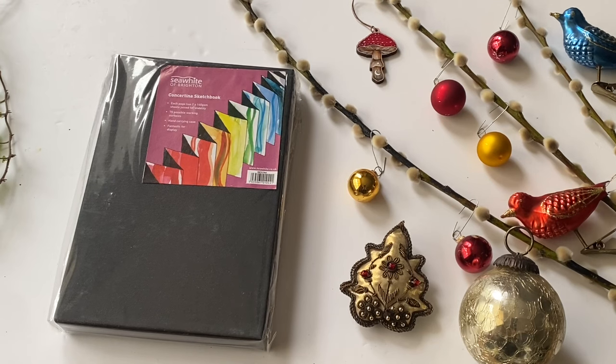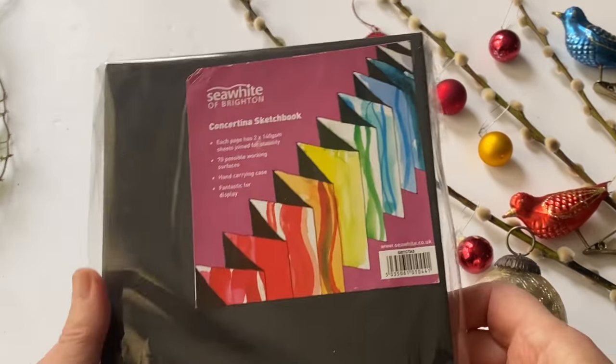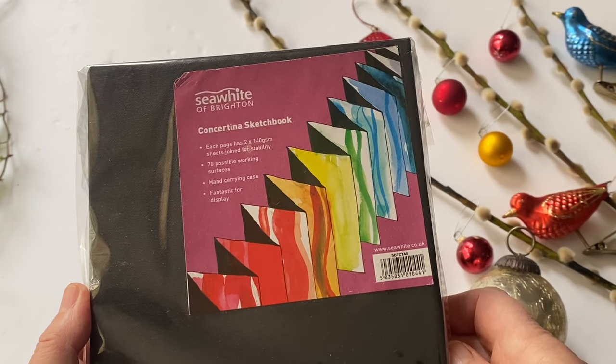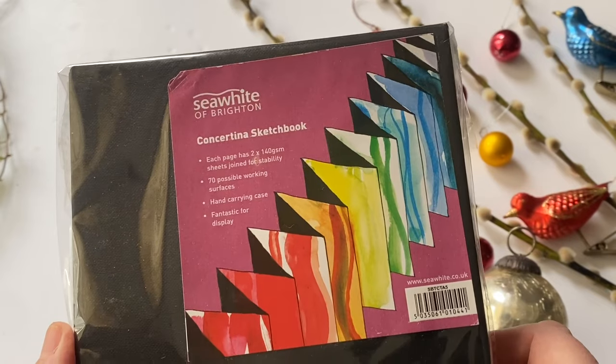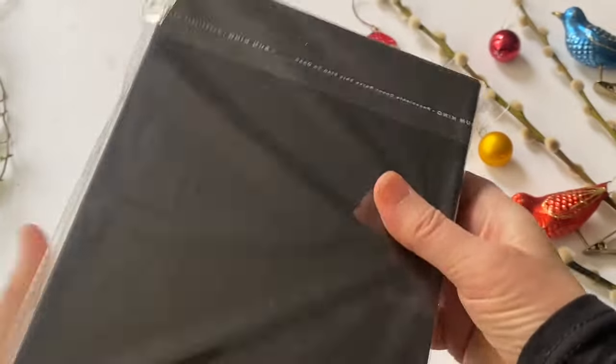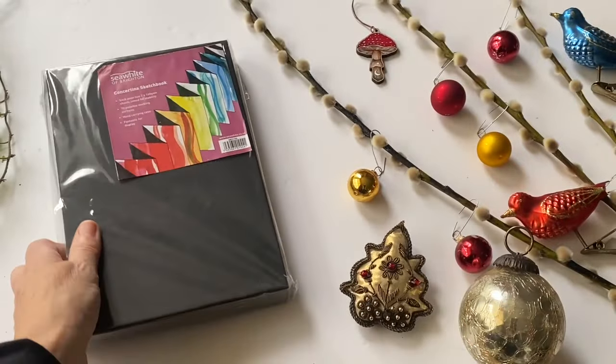My final recommendation today is this Sea White of Brighton concertina sketchbook. There are apparently 70 possible working surfaces — a concertina of 35 including the pages attached to the cover — and you can use both sides because it's made up of 140 GSM weight paper that's been doubled up so you get a double layer. I think 140 GSM is probably about 80 or 90 pounds in weight, so it's ideal for dry media — fine liners, pencils, coloured pencils, markers — and some light washes of watercolour, but it won't take as much water as the other two cotton sketchbooks.